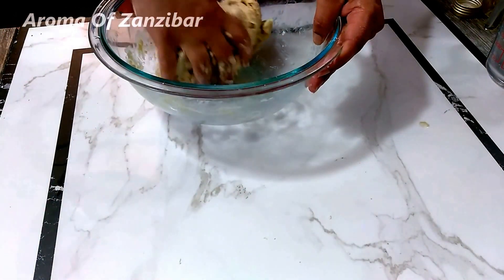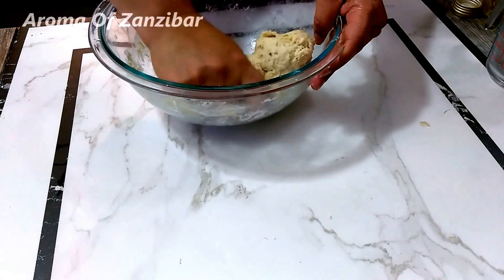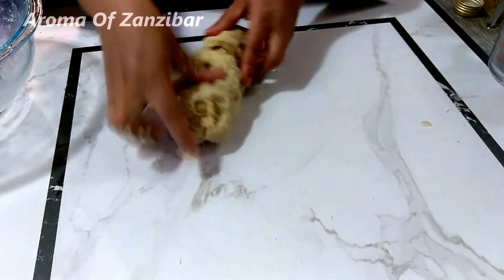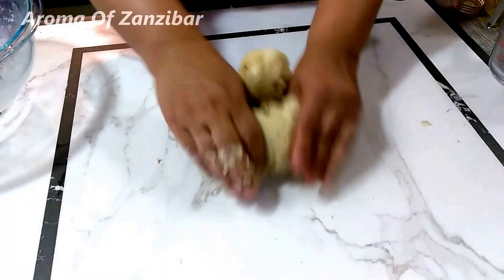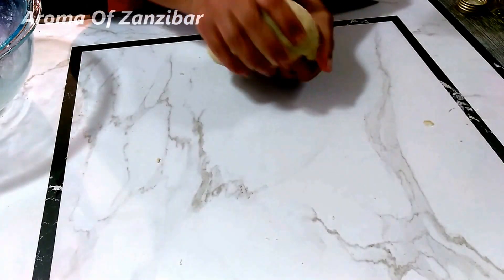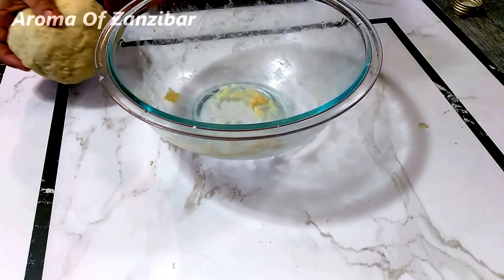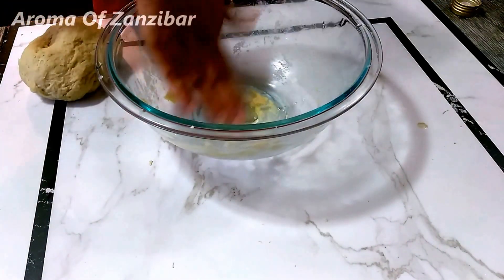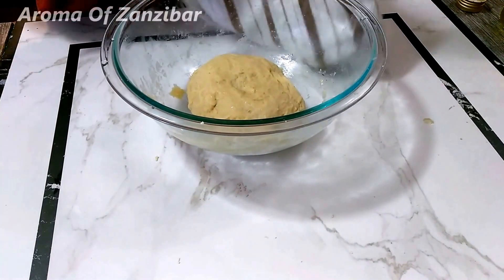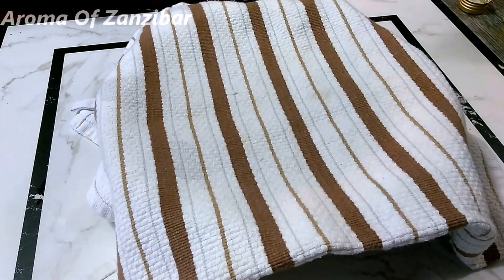I just need to knead this for about seven to ten minutes. These are also called kaimatis — that's what Swahili people call them — but I was told the Arabs call them jibniya, which originates from the word for cheese, which is jibni. Once you finish kneading, put a little bit of olive oil on it, cover it, and keep it for about 15 minutes to rest.